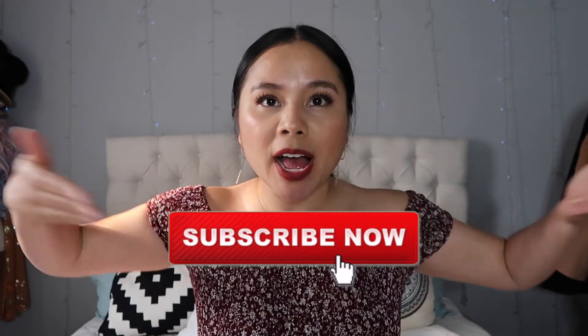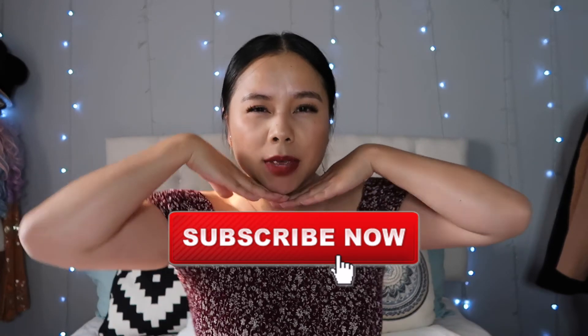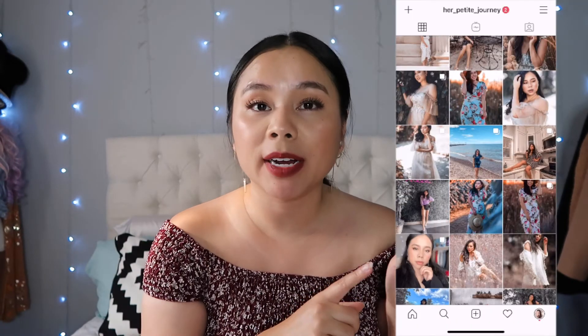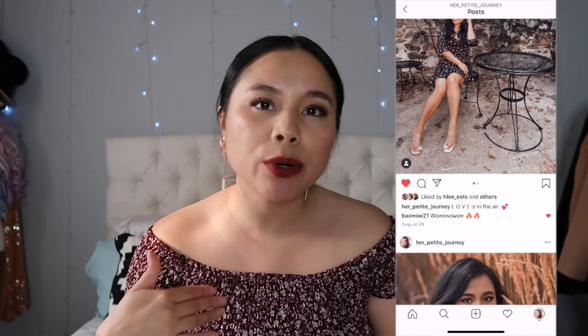Alright everyone, hopefully you enjoyed this video! Make sure to give it a thumbs up — it really helps my channel. If you like fashion, beauty, and travel videos, make sure to subscribe because that's where you'll get all that fun content. If you're not following me on Instagram, you should follow me right now — that's where you'll see me live, post fun outfits, and food, because I'm a foodie and I love food. I hope you have a wonderful day or night wherever you are — stay safe everyone, bye!